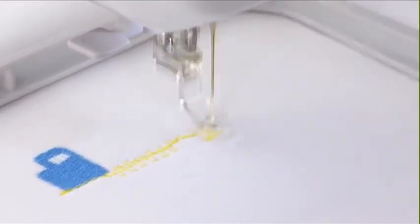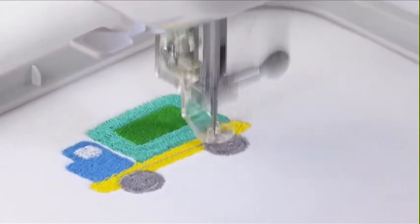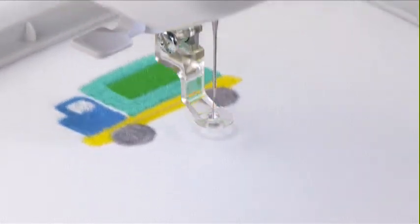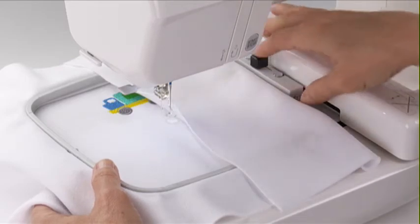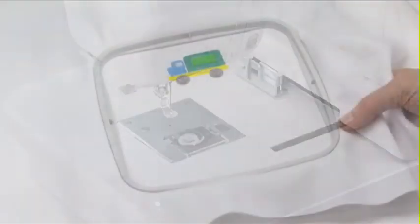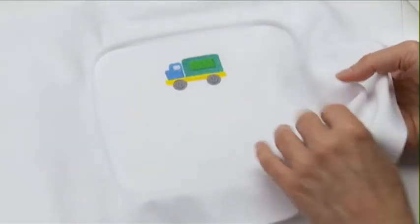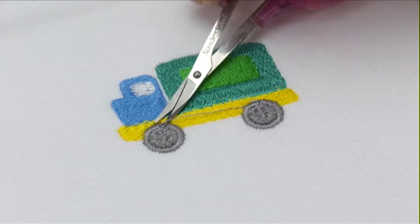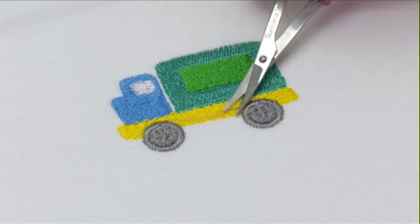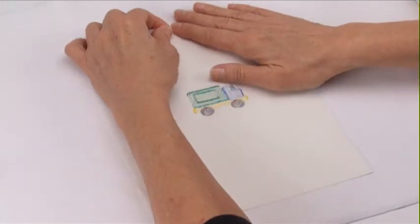Change the thread to the next color and start the machine again to continue. When the design is finished, remove the hoop from the carriage. Remove the fabric from the hoop. Trim any jump stitches with a fine point scissor, and then carefully remove excess stabilizer.